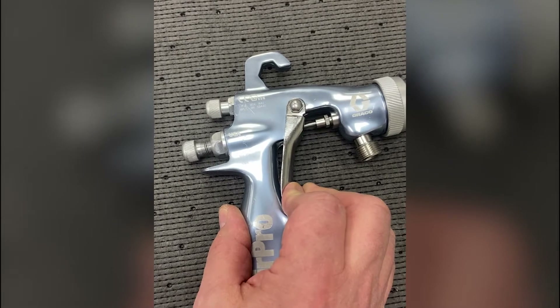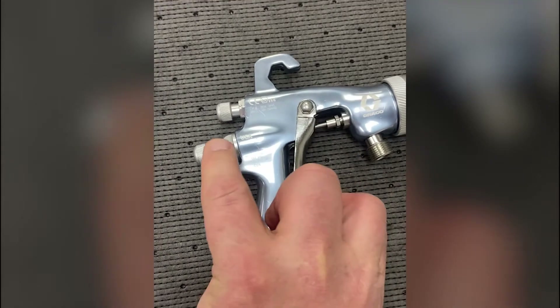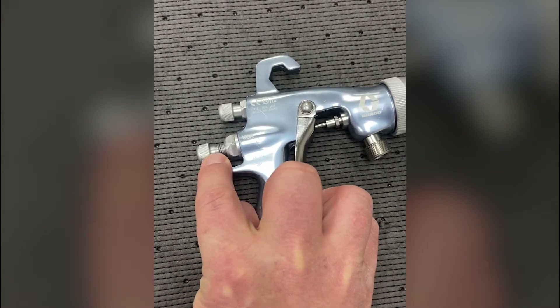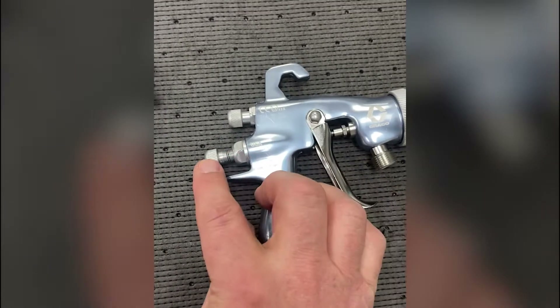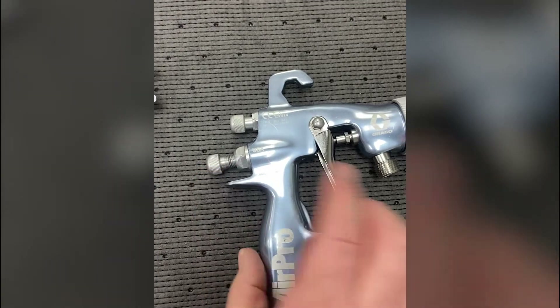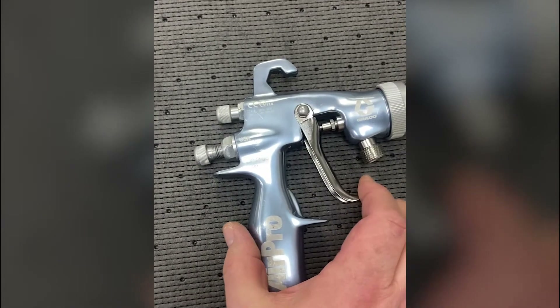The way you determine full open is you pull this back and start adjusting that in. When you feel pressure on the trigger, or when the trigger starts moving forward, then you turn this back half a turn. That gives you full production.